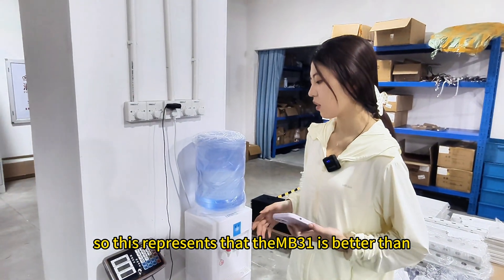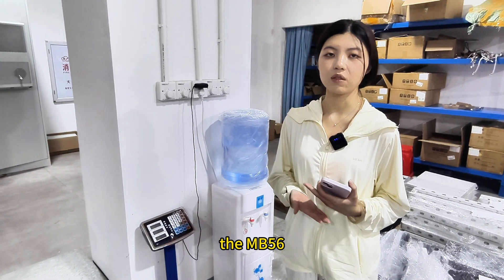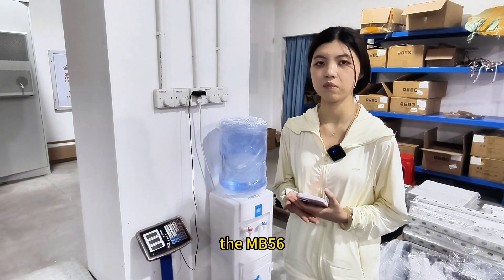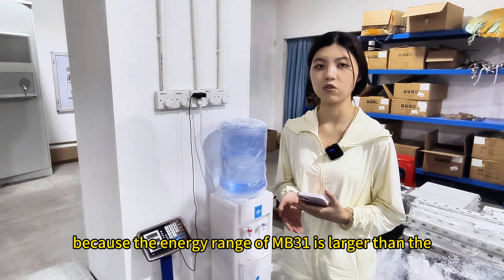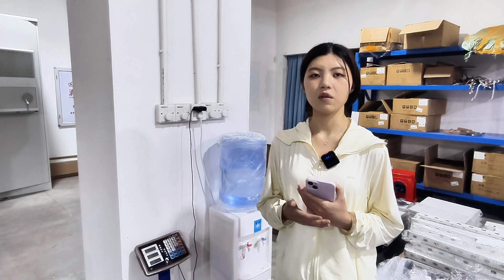This shows that the NB31 is better than the NB56 in terms of energy density, because the energy density of the NB31 is larger than the NB56.